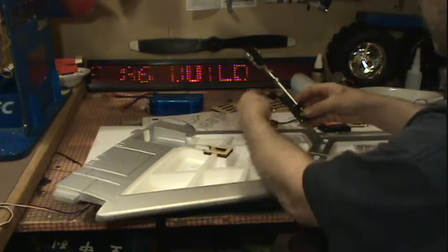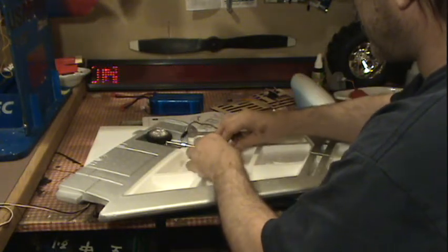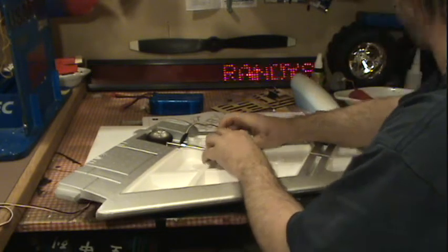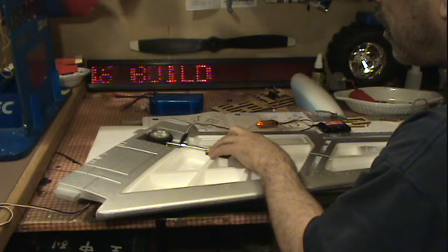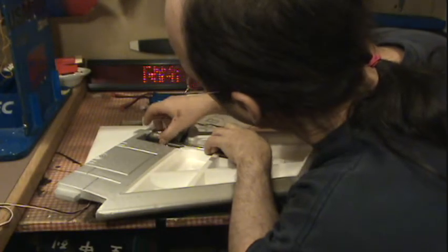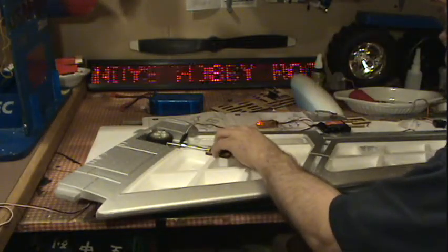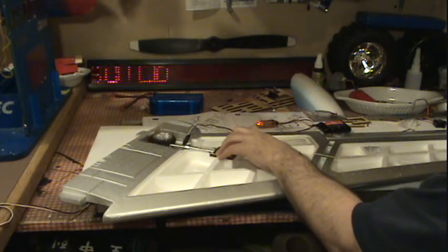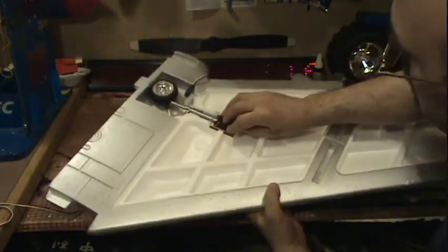Before you glue any of this stuff in, it's always good to test-fit everything. Oh man, how bad is that? That fits pretty nice, eh? That wire doesn't even slide in there. We can have just a little more — what do you guys think? It's pretty good, eh? Tucked up there nice.